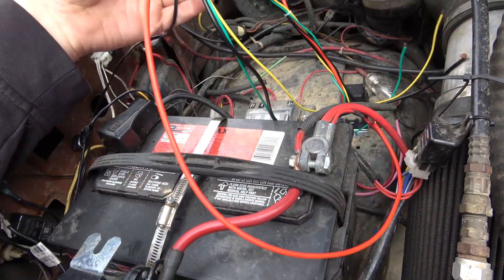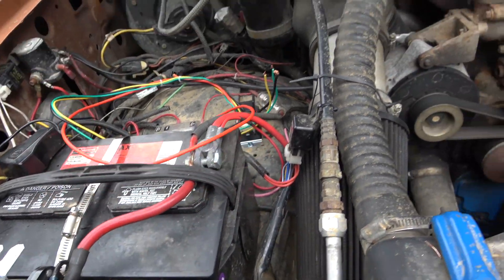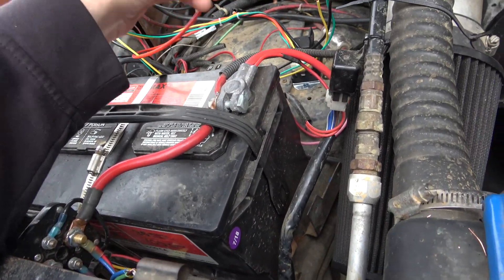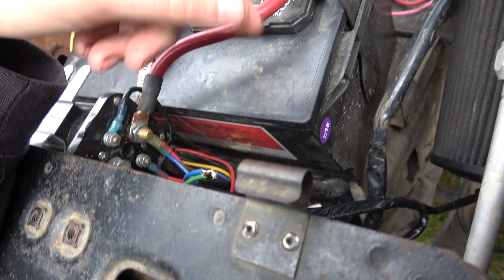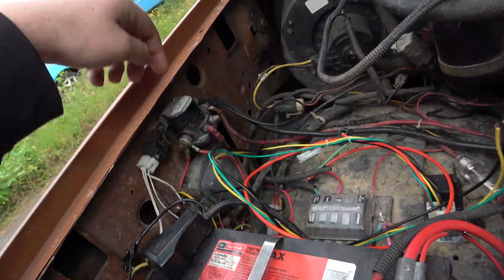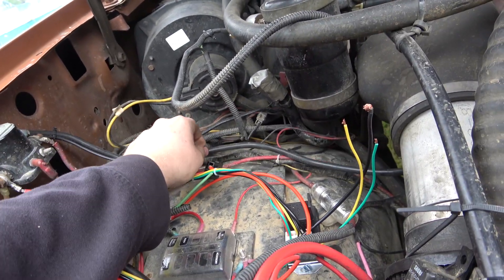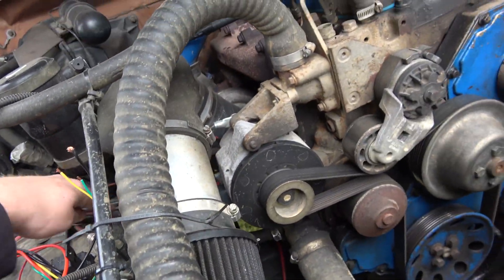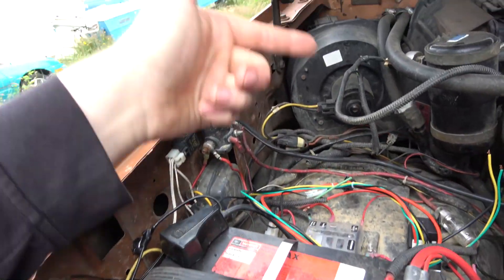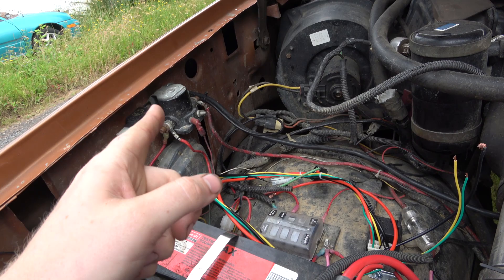So I just have one coming from here, one coming from there, and they just join here. This is going to get loomed up and electrical tape so it's not all scraggly. It's going to get soldered here. From there, we need to establish the ground - I've got some chassis ground right here. This is actually going to my alternator, and then that's coming back to the battery from the starter, so we're actually pretty well grounded.